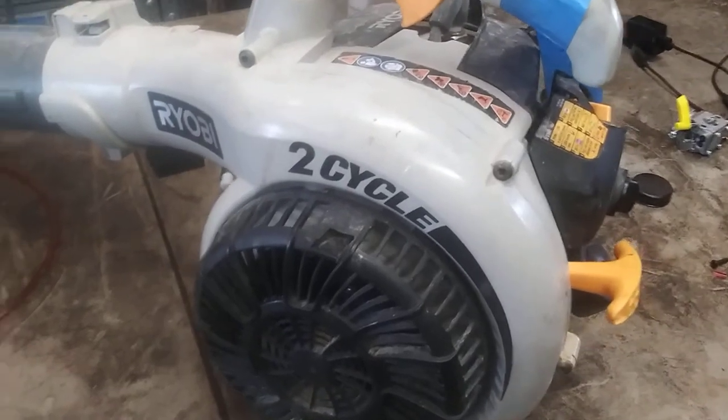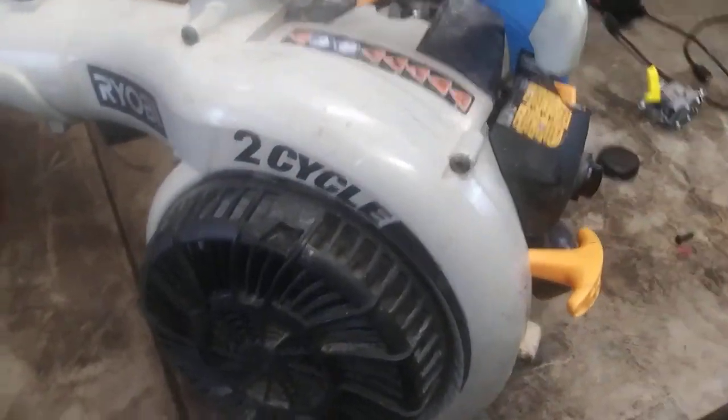Okay guys, today we are going to do a carburetor and fuel lines on our IOB 2-cycle blower.